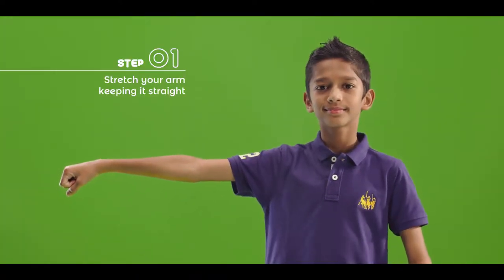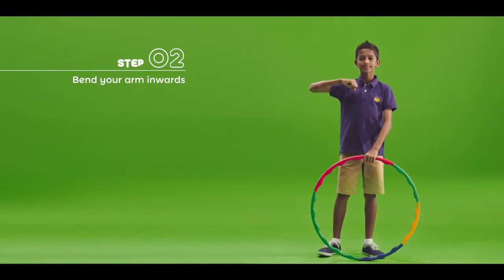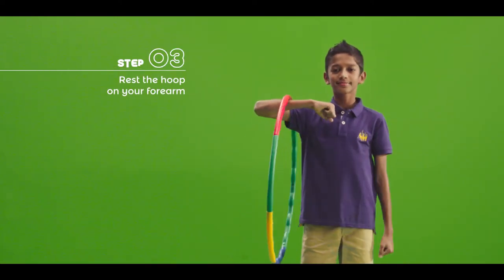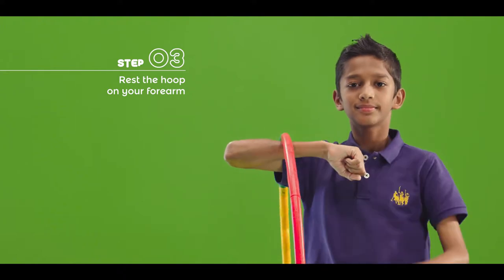First, stretch your arm outwards. Keep it straight at the elbow. Now bend your arm inwards so your hand is near your shoulder and chest. Rest the hoop on your forearm. Make sure it's not too close to your elbow — it might slip off.